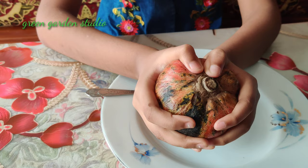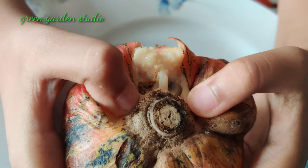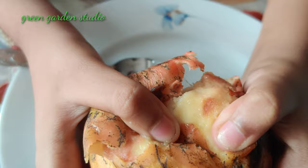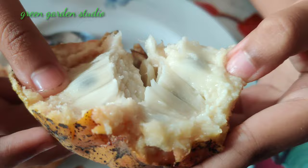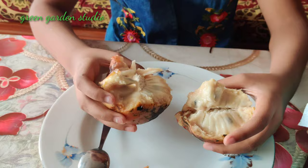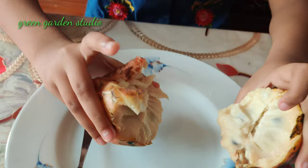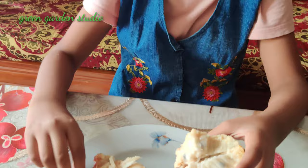So soft! Oh my god, I think I am not good at breaking it. Oh, finally! So here you can see — wow — I have broken it into two parts and you can see the texture, the color, it's so beautiful. And it's very tasty to eat. So let's eat!